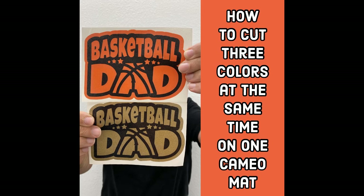Hey there TRW crew, what's going on? It's me Bobby and today I'm going to show you how to cut three colors at the same time on one cameo mat. I have my sign vinyl that I'm going to be using for the decal and I have this design out of our basketball parents mini pack. I'll go ahead and link that below so you can go ahead and get started with this tutorial.